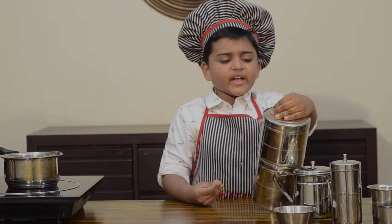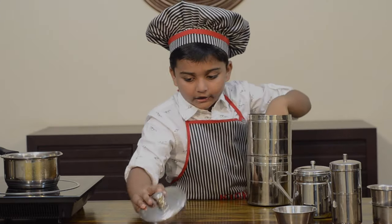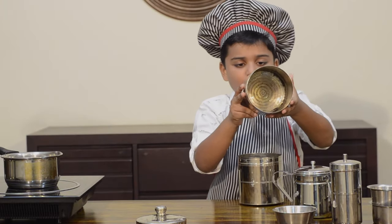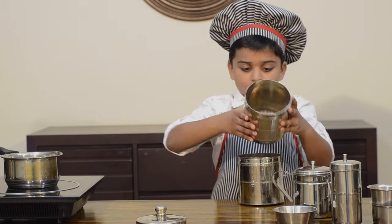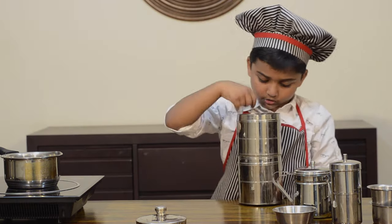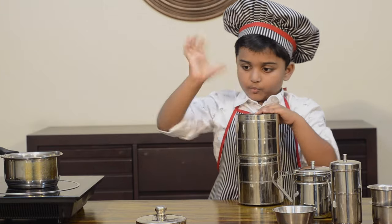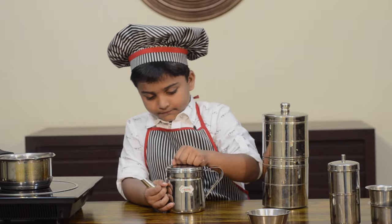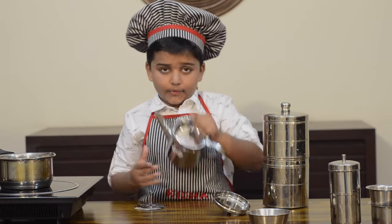It's made in a coffee filter. I got this from my grandmother. It has two layers — one has holes. So we have to put the powder here, put this umbrella, put boiling water, close it, and the decoction will come out from the bottom. This is the umbrella and this is inside.